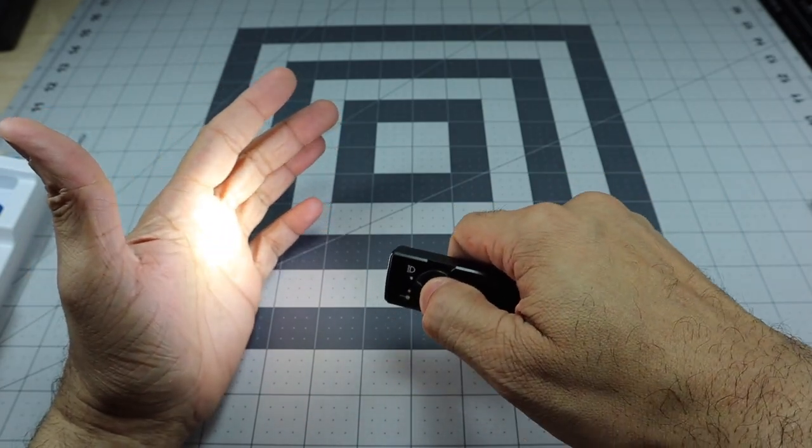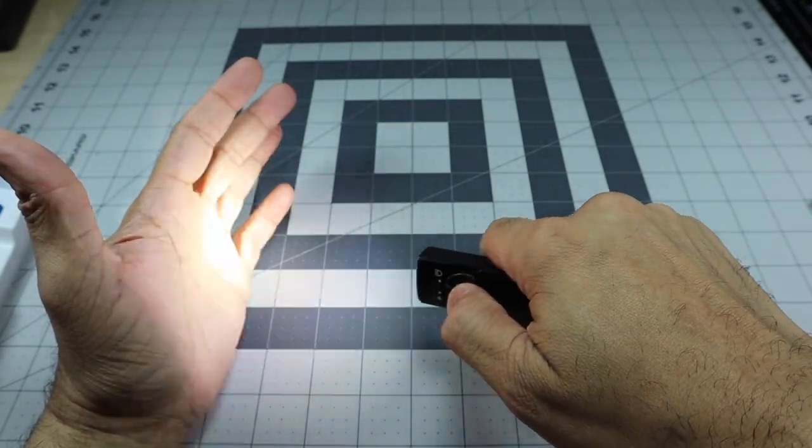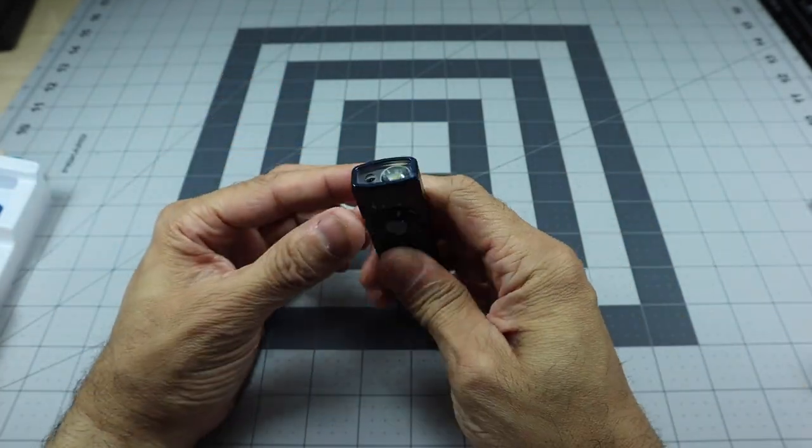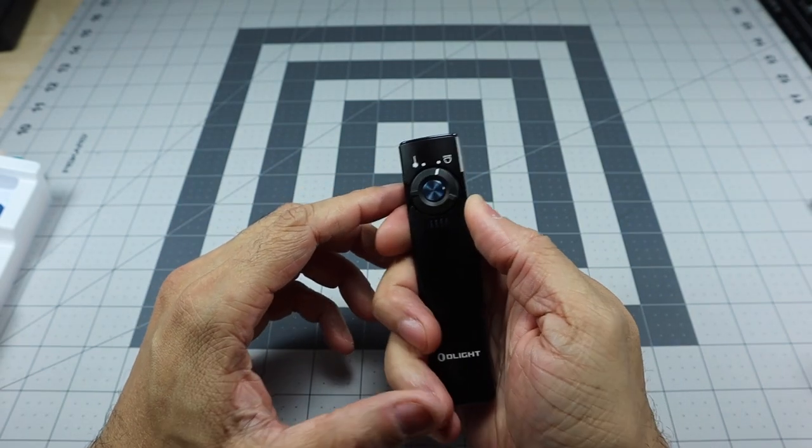If you press the button three times, you get a strobe. Press once more and it turns back off. That covers the usage and outputs on the flashlight end.